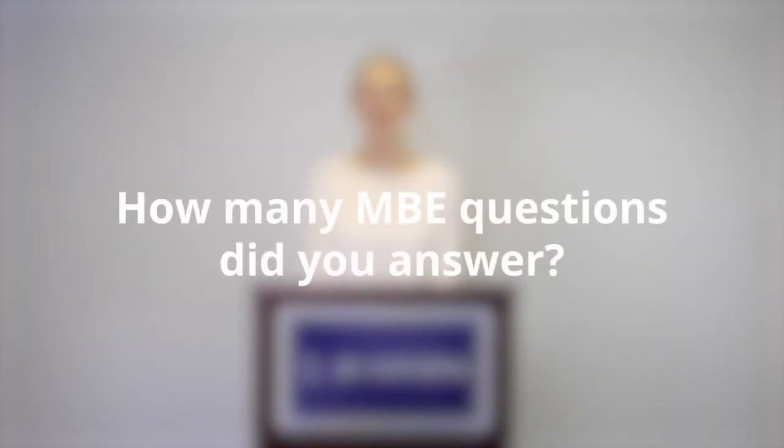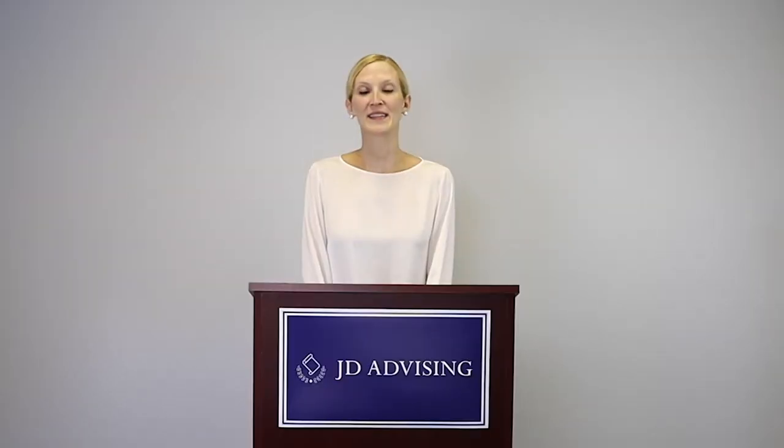How many MBE questions did you answer? I answered about a thousand MBE questions in total before the bar exam. I actually think this is a pretty good number. A thousand gets you exposed to how the material is tested, so you're not going to be surprised by what you see, but yet you're not going crazy answering questions.